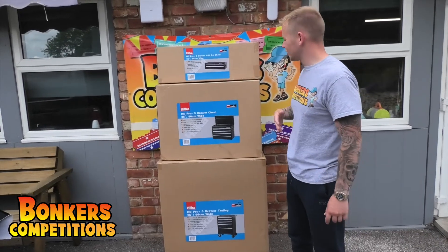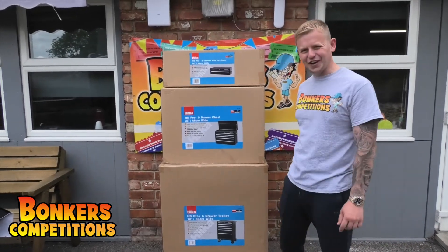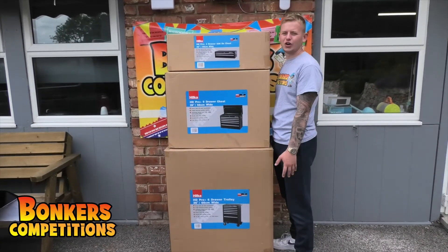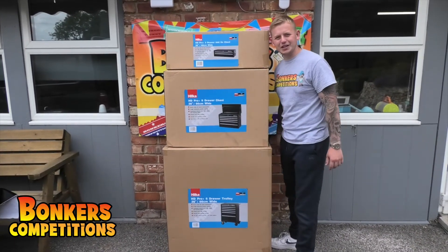Six drawers, two drawers, nine drawers — you've got 17 drawers. You've got a massive, massive tool chest, perfect for a new garage. You can store everything and anything, bits and bobs.